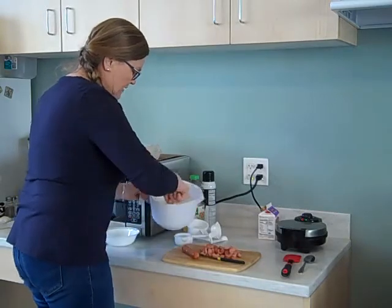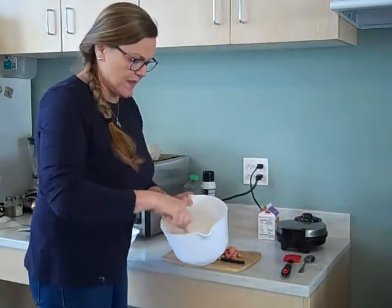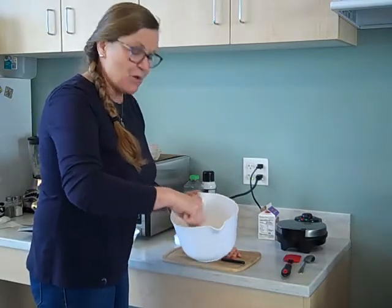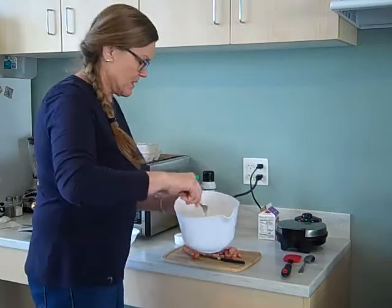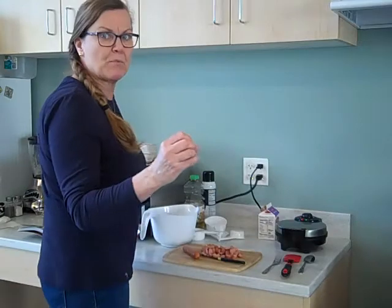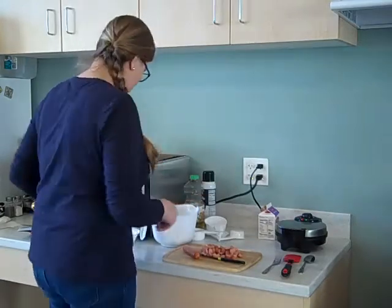A lot of recipes, when you bake and do different things, want you to put the dry ingredients together first. That way when you add the wet ingredients they just go together better, and you don't end up with one part that's got more flour or more baking powder than another.